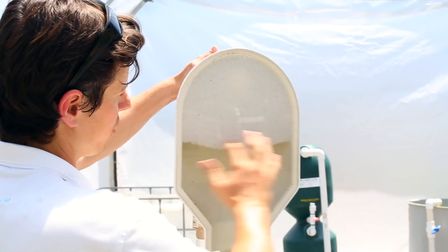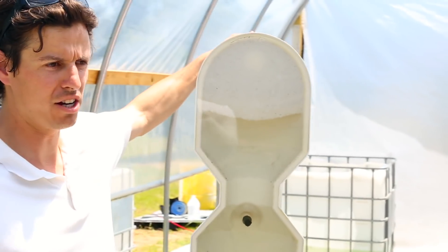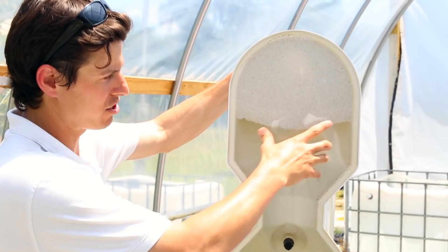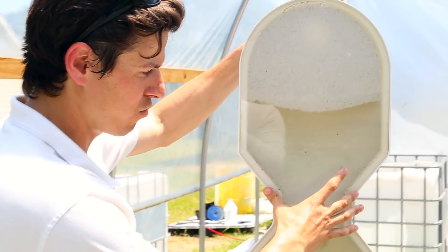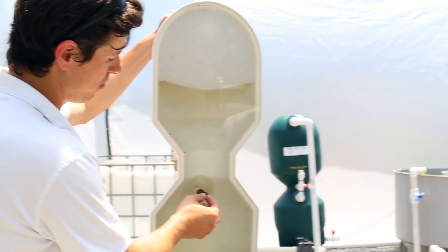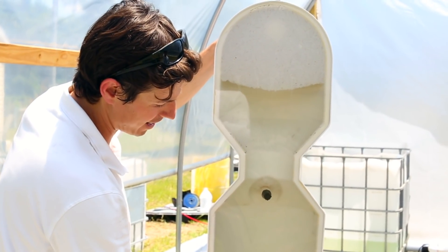Backwash is when we take all the waste caught on the beads and expel it from the system. We want all the solids — all the fish waste from the day before — gone. Once we trap it in here, we don't want it going back into the tank; we want it out. The backwash does two things: it drains the entire volume of the filter, and when we initiate it, an air bubble gets sucked in through this port right here. That's what gives the filter its name — the bubble wash filter. The air bubble shoots up through the draining beads, shaking all the solids off, and then they drain back out the same way they came in.